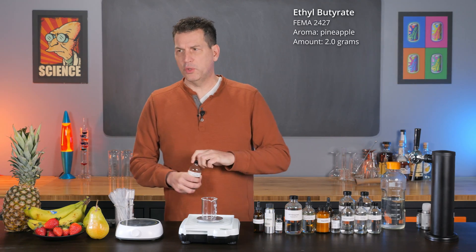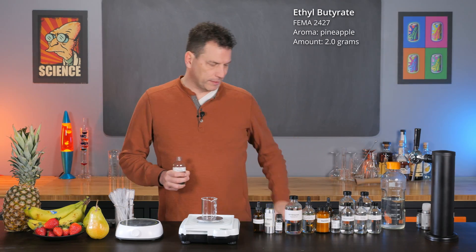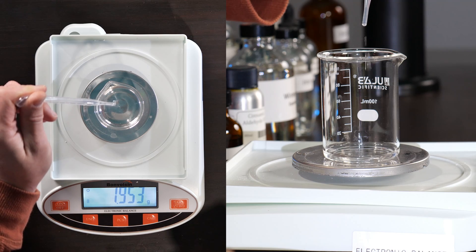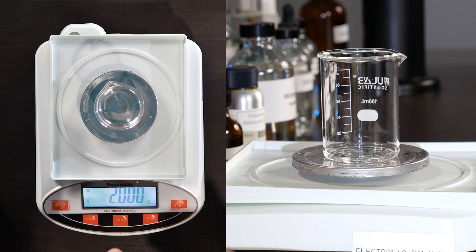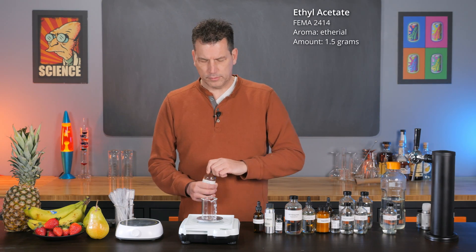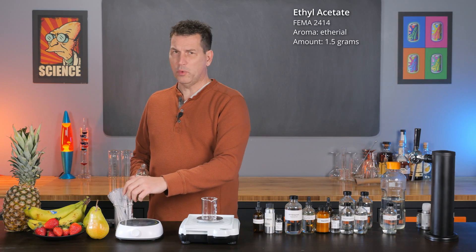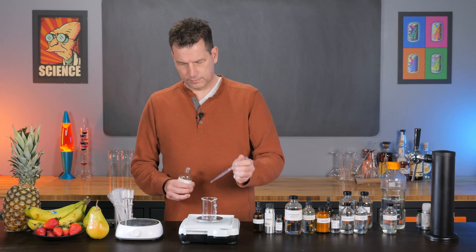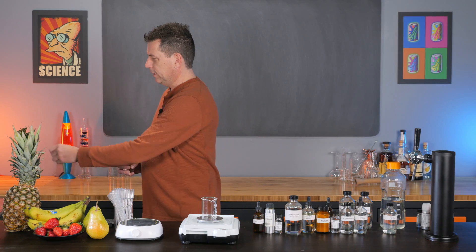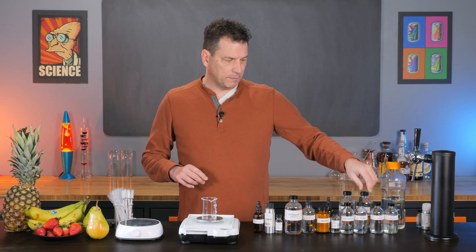Our first starting ingredient is ethyl butyrate, and this is pineapple aroma — the core ingredient. If you've ever bought a pineapple soda or any pineapple artificial flavor, ethyl butyrate is that core flavor. Next we're going to need some ethyl acetate. This is a really light ester with kind of an ethereal aroma to it, and it definitely adds lift. We're going to need 1.5 grams of this. If you're off by 0.01 grams, it's not going to be a major deal breaker.